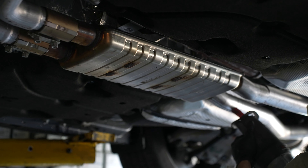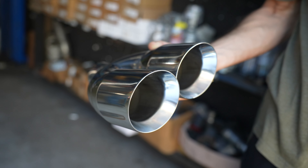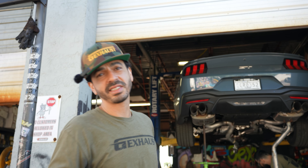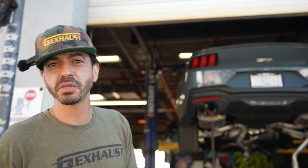2024 Mustang GT — we're doing a resonator delete, slapping an H-pipe on there, and we're doing a muffler delete with these dual four-inch double wall stainless tips. The new Mustang's got a 5.0 Coyote motor, does zero to 60 in 4.3 seconds, comes with 480 horsepower and 415 foot-pounds of torque.